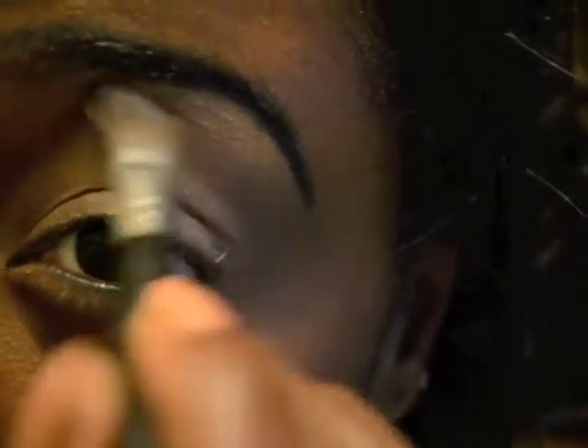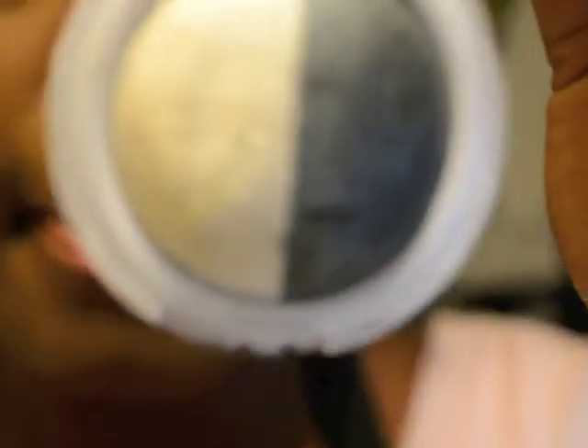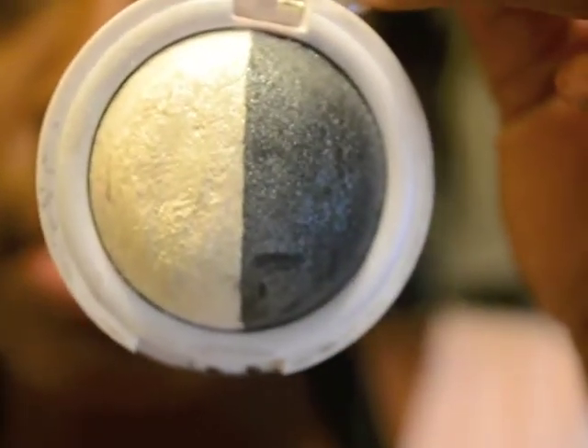Next, I apply my highlight underneath my brow bone — this is going directly underneath my eyebrow. Now I'm going to apply my Heart Candy Shimmery White Eyeshadow from the inner corner of my eye to the middle, and this is not going to go all over the lid. This is just from the front of my eye to the middle.